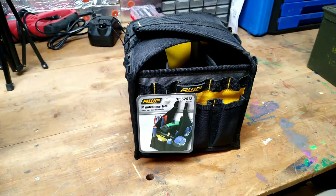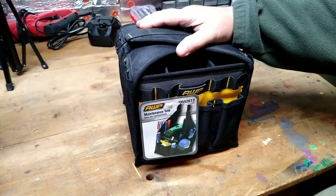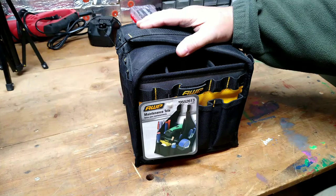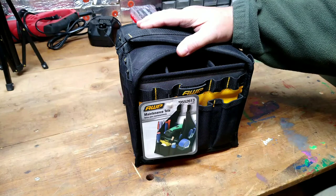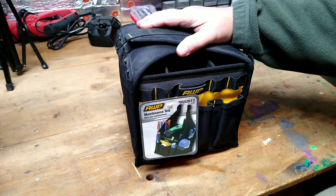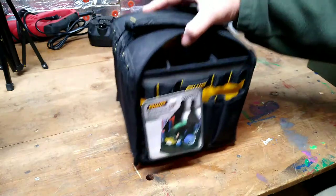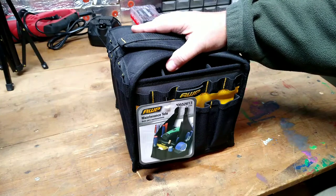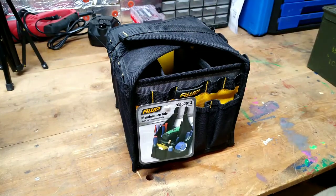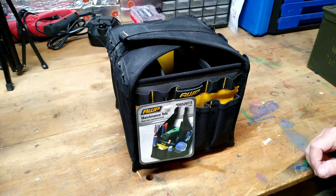Hey guys, Rob here. I've been thinking about putting together an emergency tool kit for my truck. I typically don't carry anything in my truck other than the jack and the spare tire. I recently ran out of gas because my fuel gauge doesn't work and I've been putting off having that fixed because it has to pull the tank. Long story short, I've been thinking about putting together an emergency truck kit just in case something else was to happen to my truck.